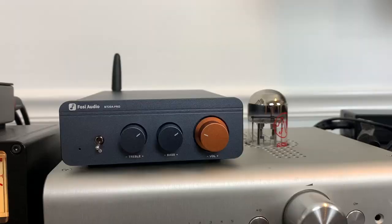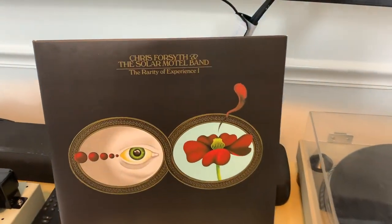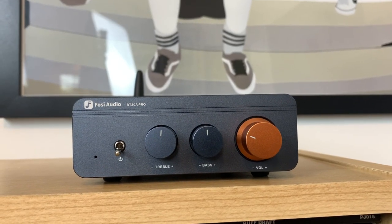I'll focus on two records. The first was by Chris Forsyth and the Solar Motel Band — the album 'The Rarity of Experience.' Think Television meets classic Neil Young. The original BT20A sounded really good playing it, but once I switched to the Pro version I started hearing new things — especially around the guitars. I could hear more reverb and pedal effects that were more muted on the original version.